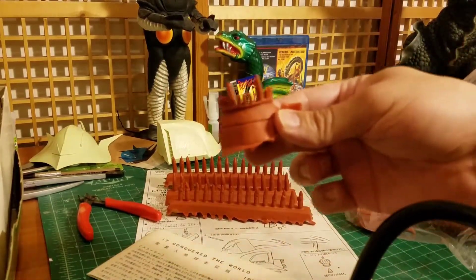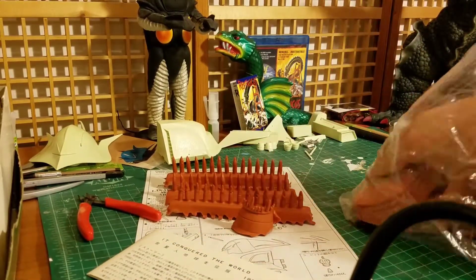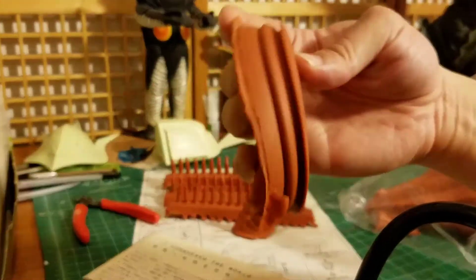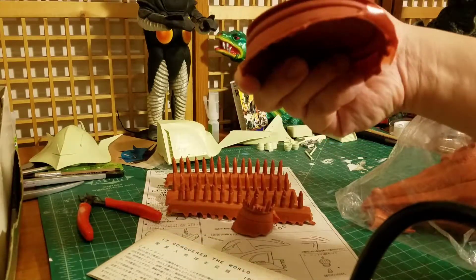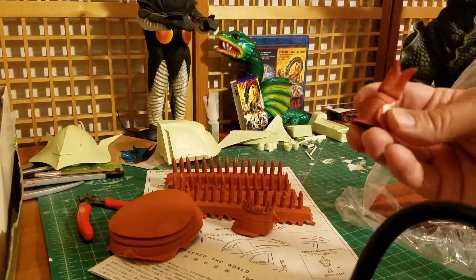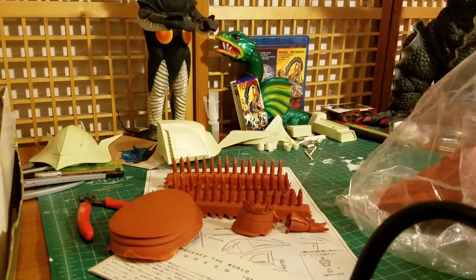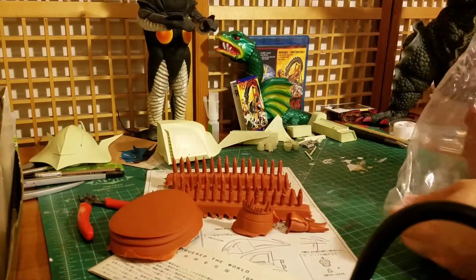Here's his teeth. This is really cool. Here's the bottom part — it's kind of warped already, so it's got to be redone with a blow dryer. And here's his tongue — he has a tongue.